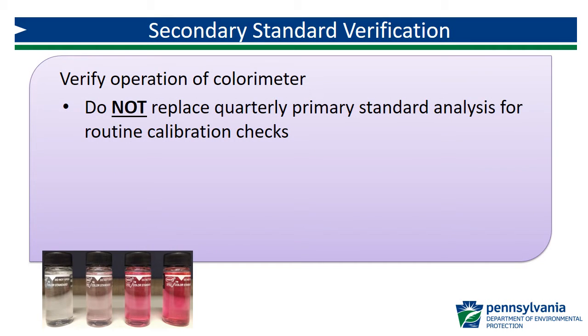The use of secondary standards does not replace the need for quarterly aqueous primary check standard analysis for routine calibration checks. Each analyzer must be checked quarterly using a primary standard.